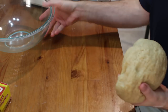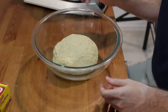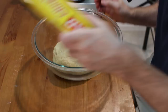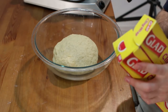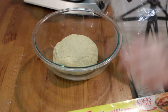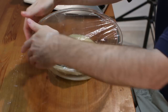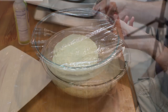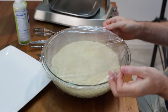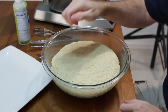Once the dough has been kneaded, I'm going to transfer it over to a bowl. We just want to let it rise for about an hour until it doubles in size. I'm going to cover this with some plastic wrap, or you can use a damp cloth. We don't want it to dry out. It's been about an hour — as you can see, the dough has doubled in size, looking fantastic.